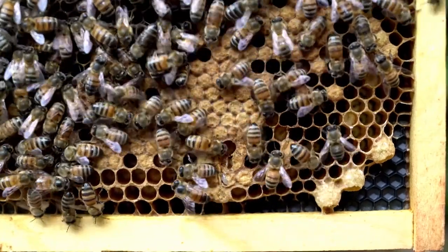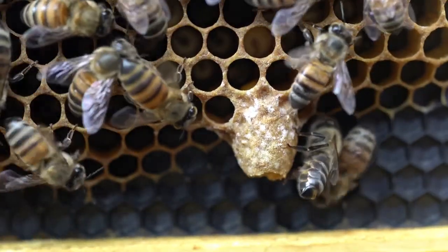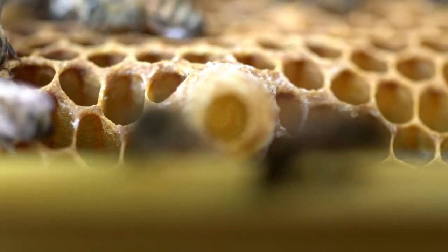Here we find a queen cup. This is really the beginning of a queen cell, and the hive makes them all the time — it's nothing to worry about. Here's a queen cup with a bit of royal jelly in it and a larva, which shows that the hive is serious about actually rearing a new queen.